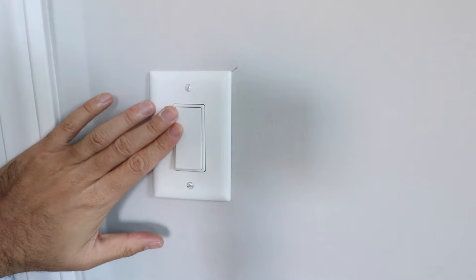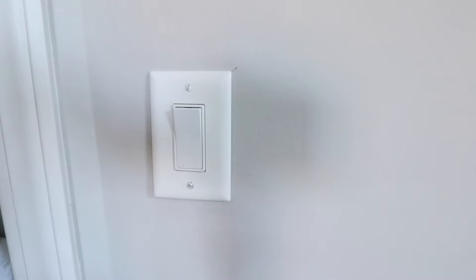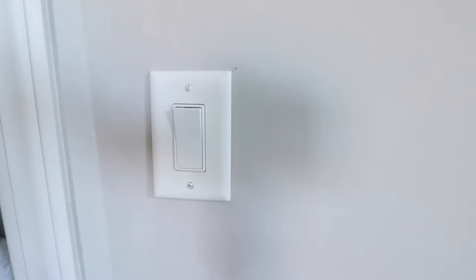The first thing we need to do is turn the power off to our existing light switch down at the circuit breaker. We've already gone down to our circuit breaker and turned it off and confirmed that there is no more power to this circuit. You want to make sure the power is off before you start working on anything.